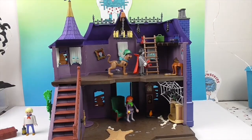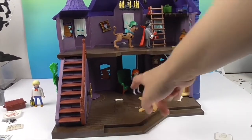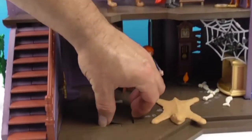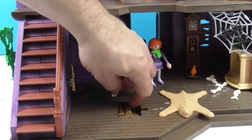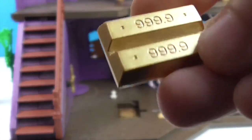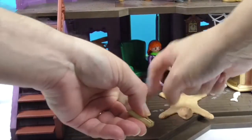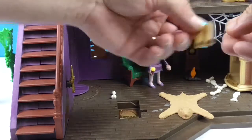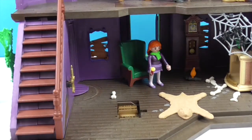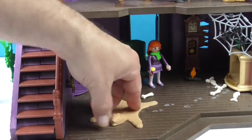Down here we have the bear skin rug, and a trapdoor underneath — go ahead and show us what's in there! Oh, the gold! It looks really cool — bars of gold, 999.9 percent gold! The sticker underneath even looks like dirt. The bear skin rug covers it up so you don't even know it's there.